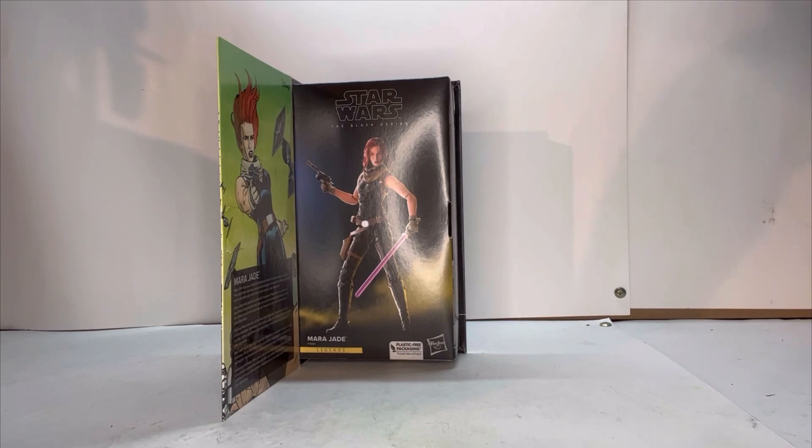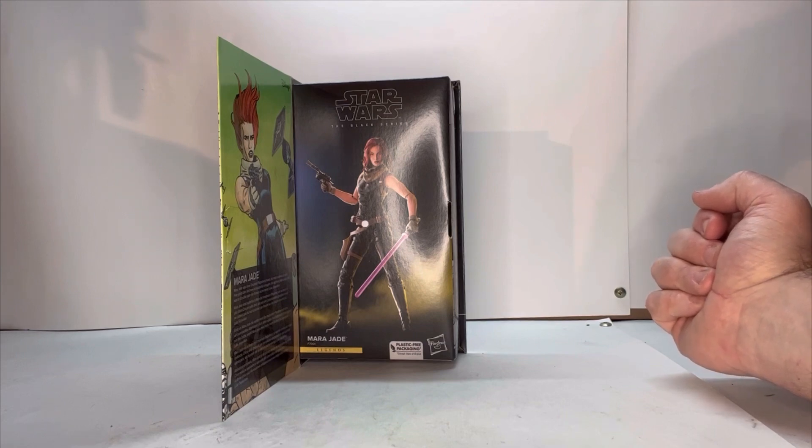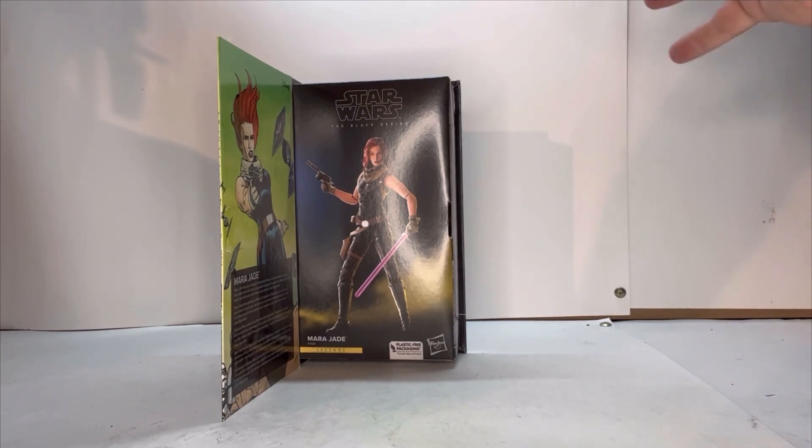That's just my personal thoughts on it. If you're somebody who thinks this is a good idea, cool. But I think for the people who like to display their stuff in packaging, I would think this would be a letdown to them. Just let me know in the comments — let me know what you think about Hasbro's new packaging. Do you like it? Do you dislike it? Just let me know in the comments.